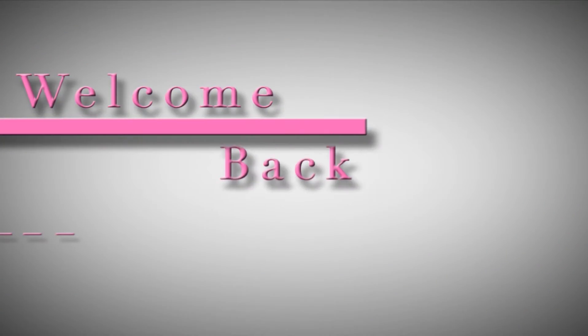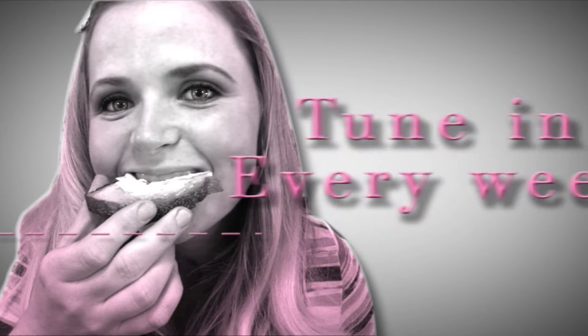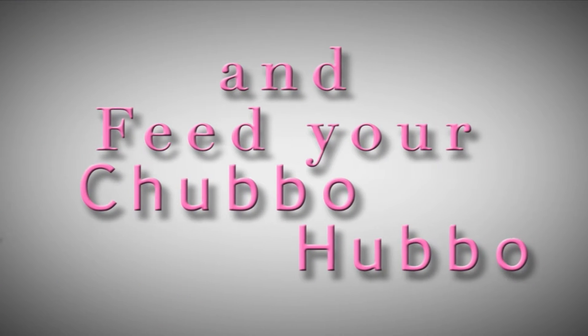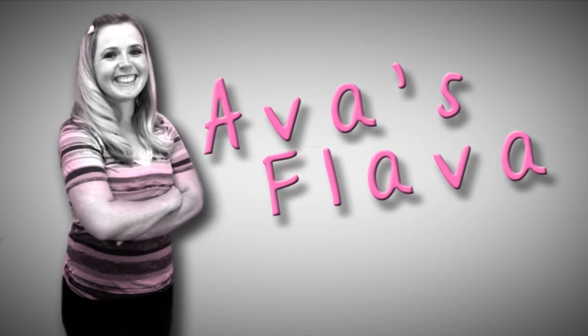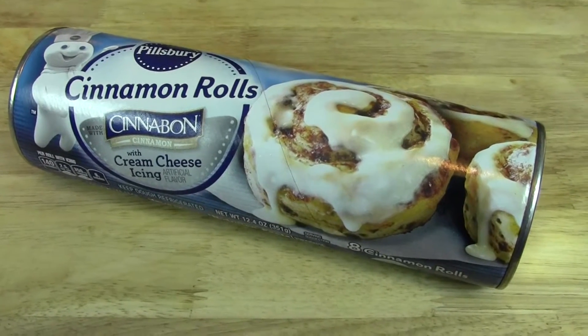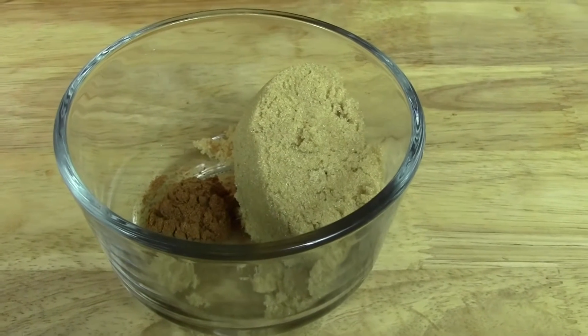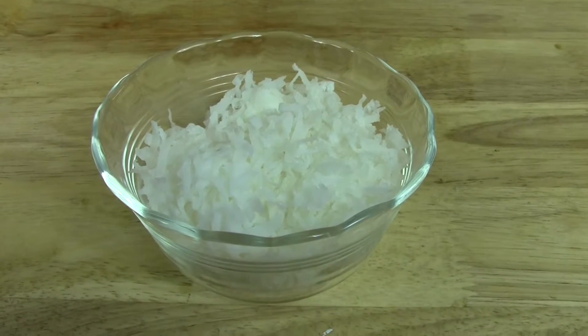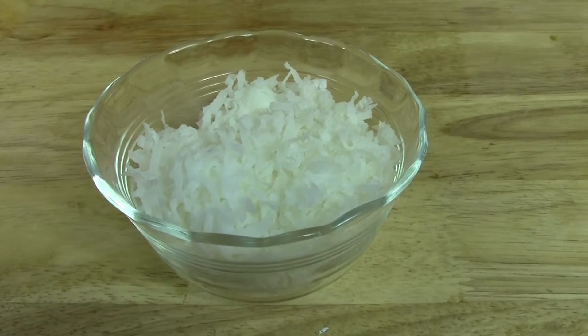So let me show you guys what you're going to need. First, you're going to need a half a cup of canned pumpkin, one eight-count package of cinnamon rolls. In here I have a quarter cup brown sugar and a half a teaspoon pumpkin pie spice. This is for the topping. I'm also going to show you guys how to make some toasted coconut — I've got about a third of a cup.